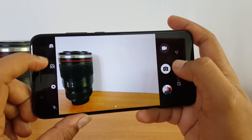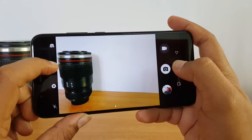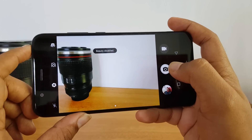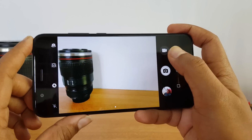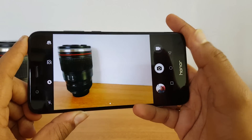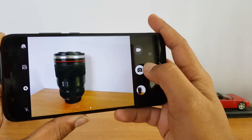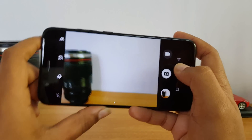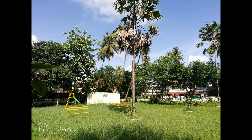Swiping from the left side gives options like resolution, GPS tag, camera grid, audio control, touch to capture, and some useful gestures are also supported. On the side we have the option to flip to the front camera, beauty mode for the rear camera as well, wide aperture, and on the right side the video camera mode and gallery. The camera interface is quite fast and focusing is also pretty fast.